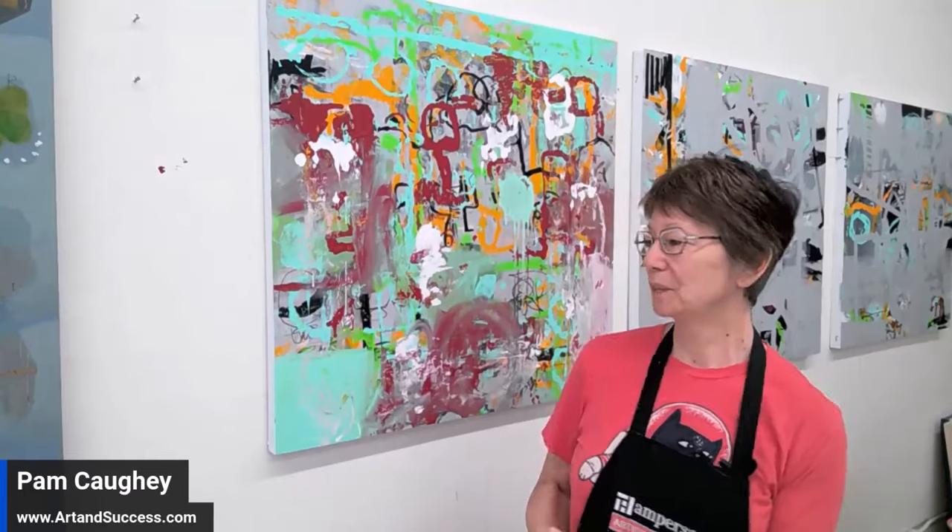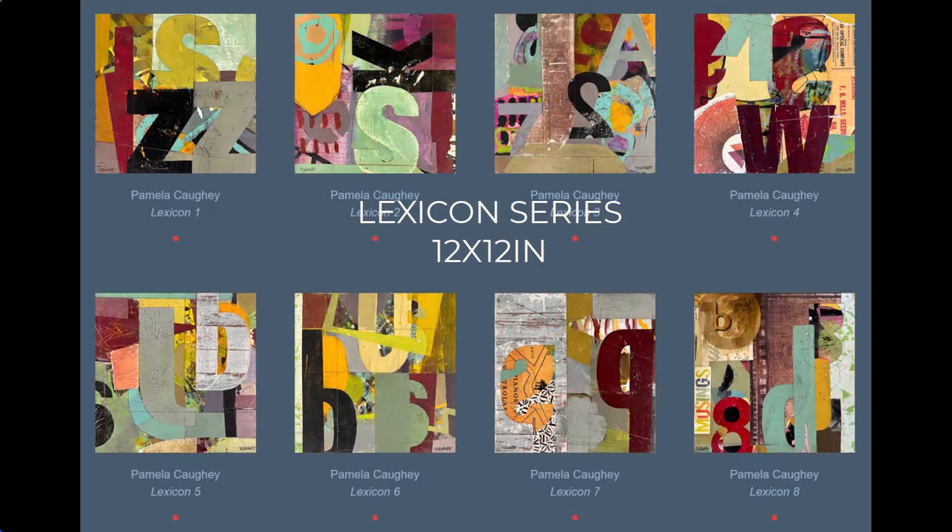Hi everybody, I'm back to work on this painting — painting number one in a three-painting series. It has the same colors, the same color palette as my lexicon series, as you can see. There's quite a difference between the last session and where it was before that, but it's gotten to be kind of really messy — and that's okay with me, that's fine.